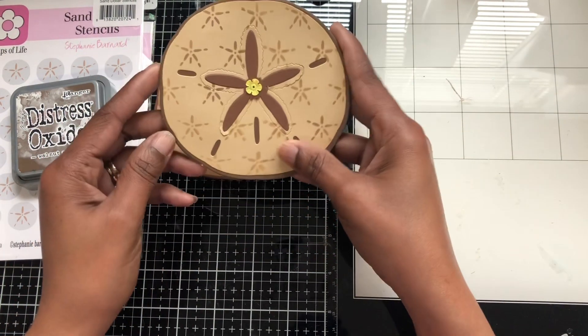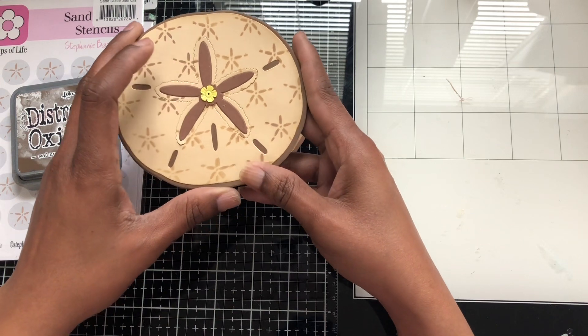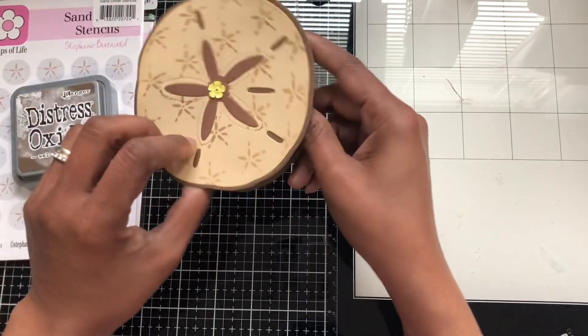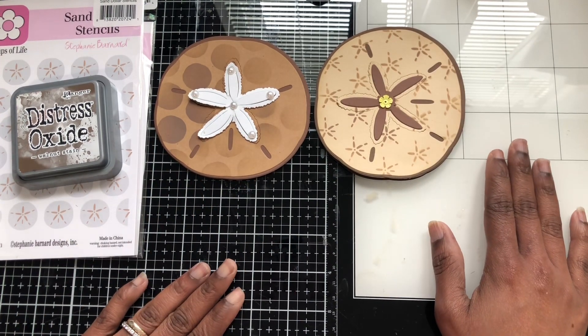For my second one I did it like this, following the shapes here, and I put a sequin in the middle. I made this — and you can also open it like this too. I didn't add anything inside either one yet. So until next time — the business club, see ya!